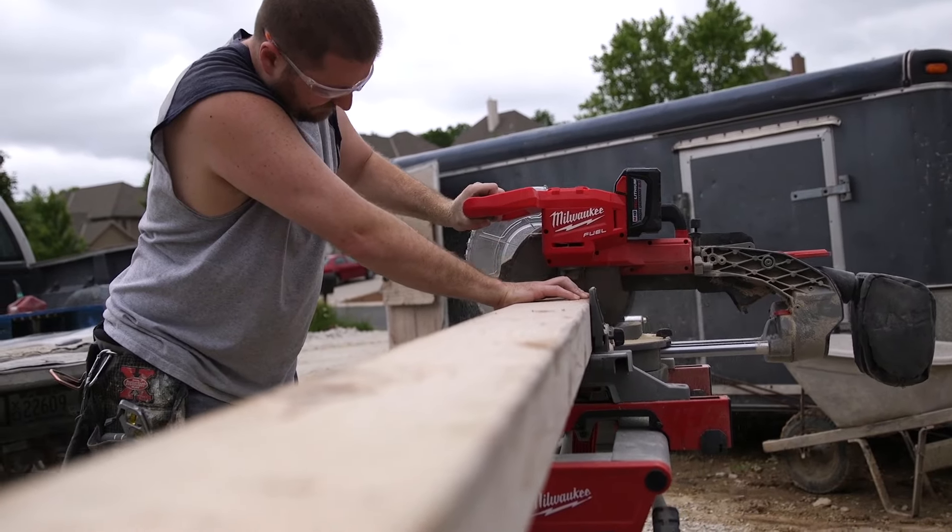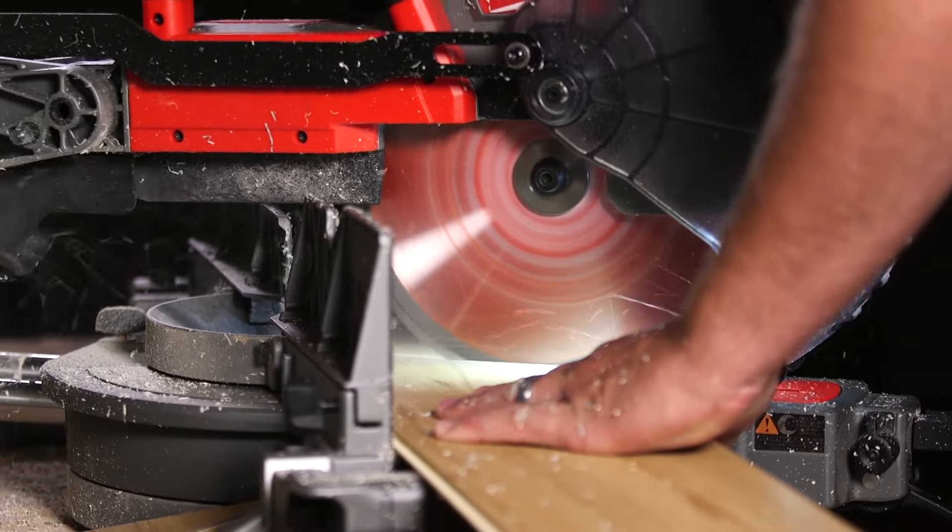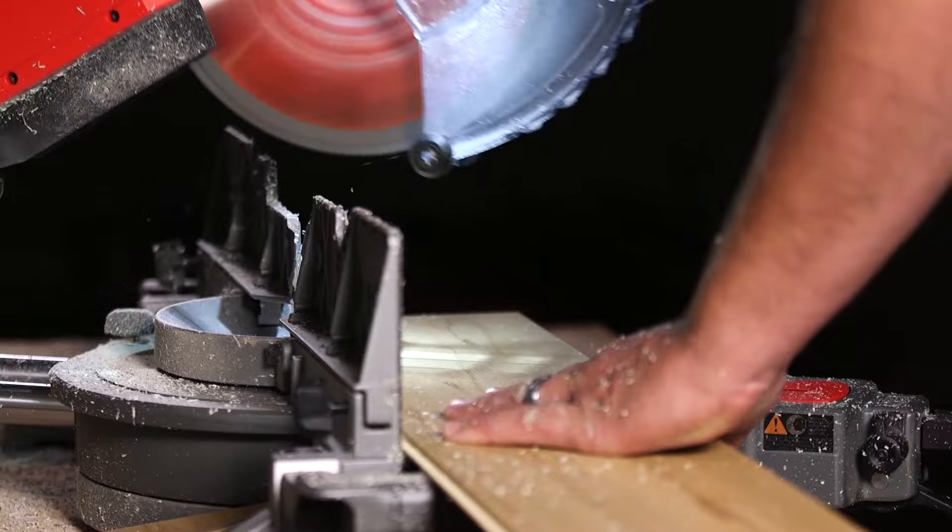The FUEL mitre saw is definitely a replacement for a corded saw. Definitely heavy duty, it has plenty of power. It's built well and built in the Milwaukee tradition of strengthening their tools.